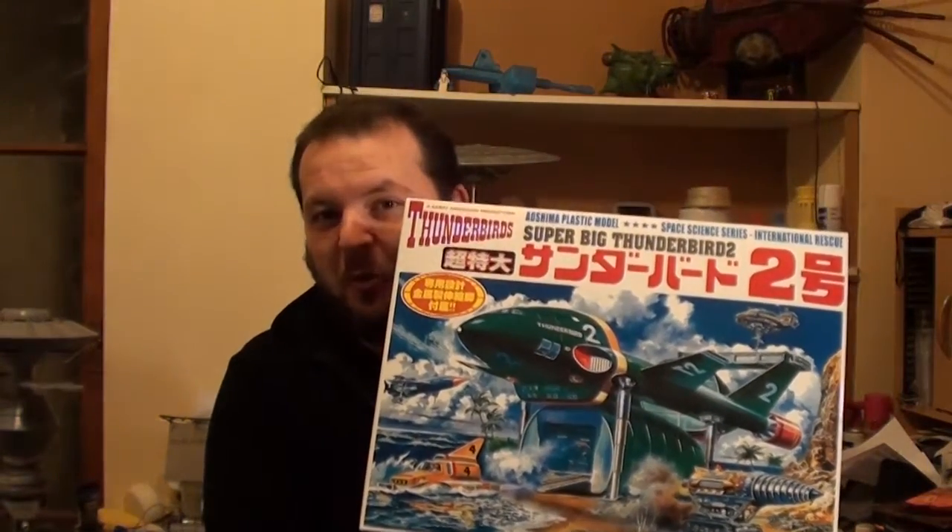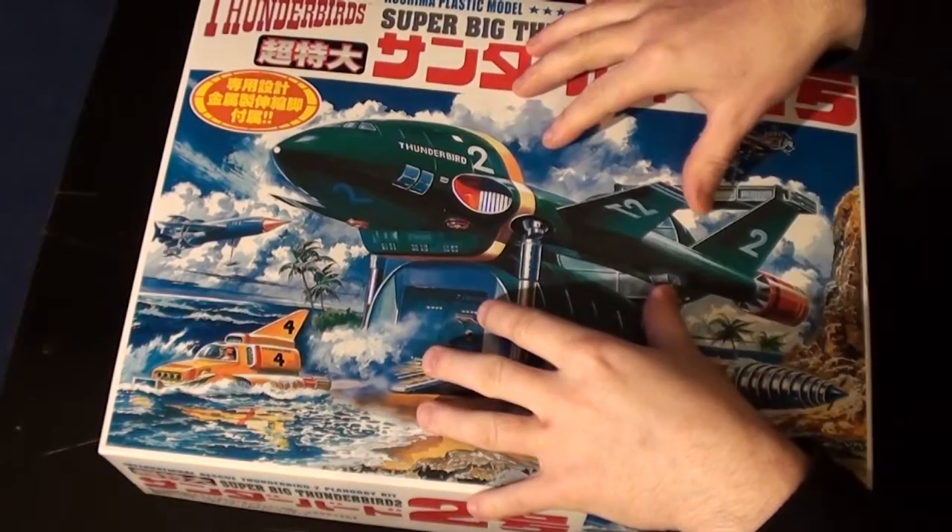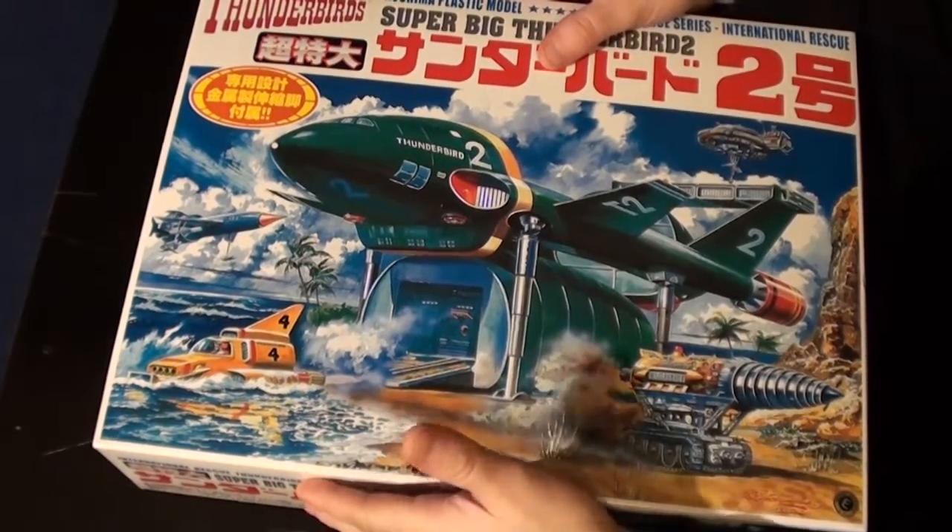And here it is — it is Thunderbird 2! Oh yes, oh yes. So I'm going to switch the camera and bring you over to the table and we're going to open this puppy up. I can't quite pronounce this — Aoshima plastic model, Super Big Thunderbird 2. Moving on, so here it is.